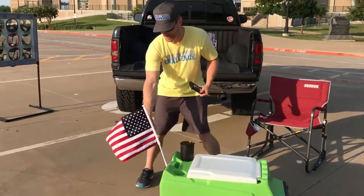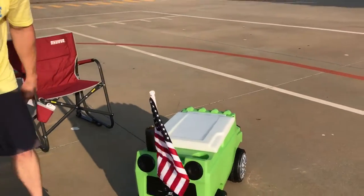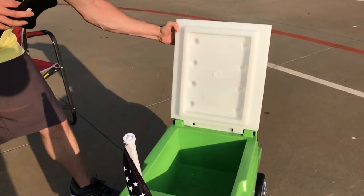Come around back — you can check out the two speakers in the back. It has a flag, hooked-up cup holders. You can come around back and see how big the ice compartment is.